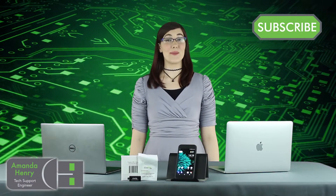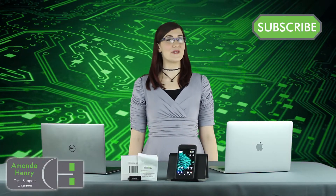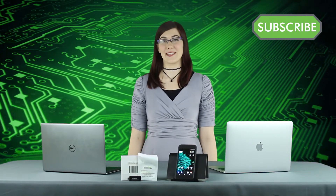Welcome to the Plugable Channel. I'm Amanda, and if you haven't already, click that subscribe button so you don't miss out on any of our future videos. Thanks to all of our subscribers out there.